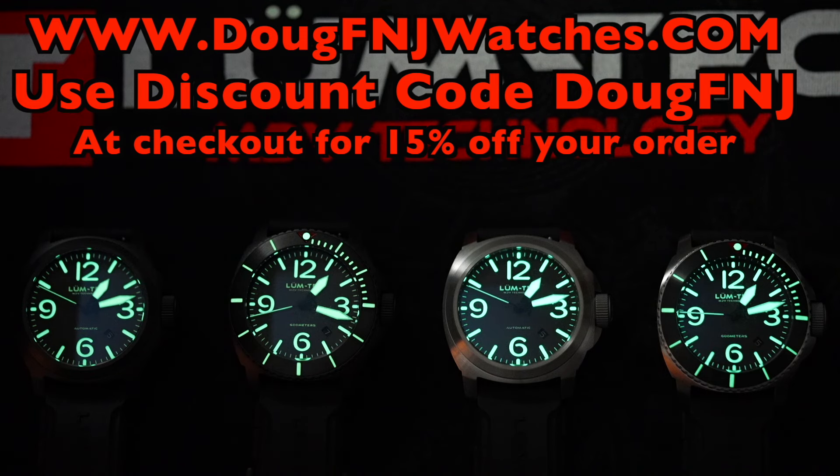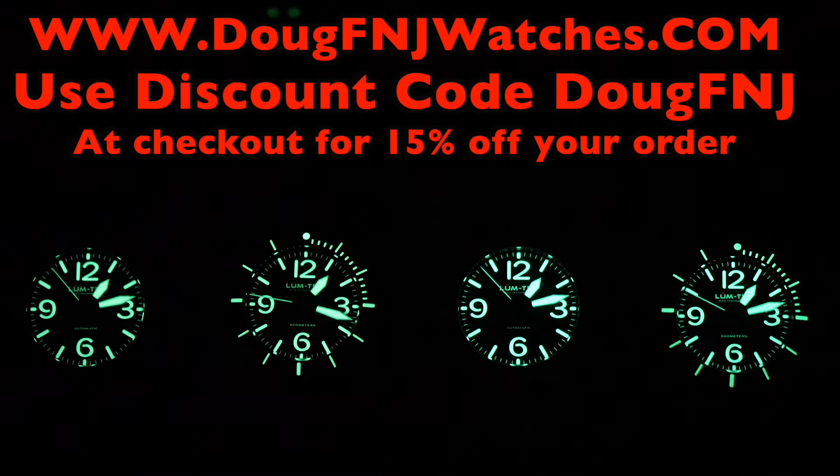I've partnered with LumTec as an authorized dealer of their watches. If you like any of these watches, they're all for sale on my website — visit dougfnjwatches.com to purchase these or any other LumTec watches. Enter discount code DOUGFNJ for 15% off.